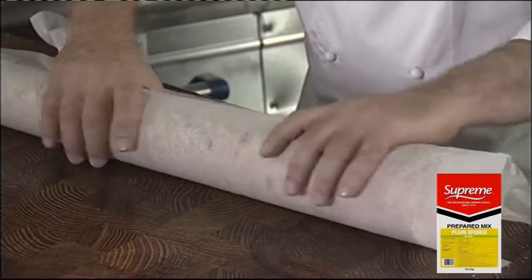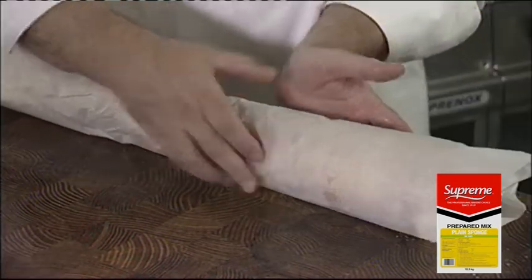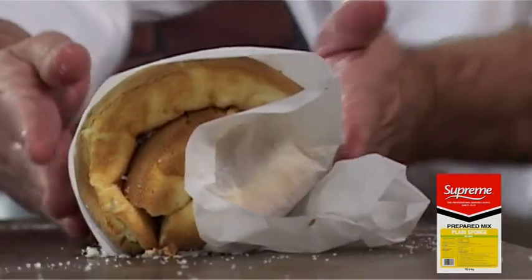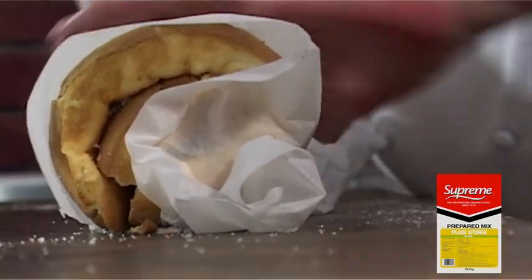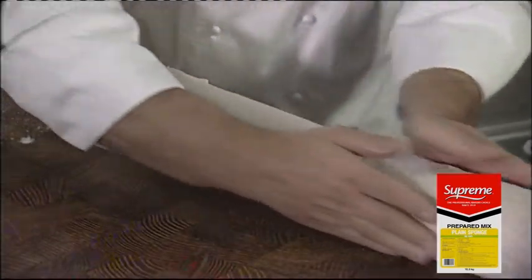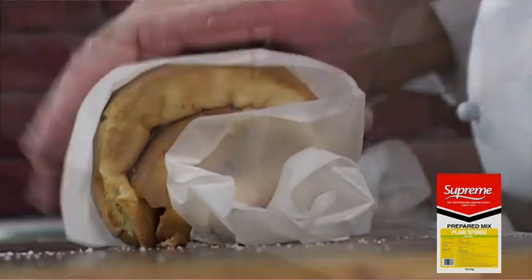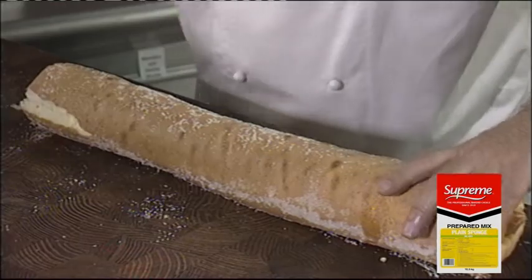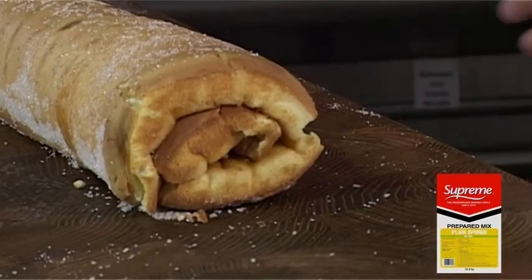Once you've got it all the way around, tuck the greaseproof paper underneath, smoothing it out. Just allow it to stand for two minutes so the structure can set. There we have a pretty good Swiss roll.